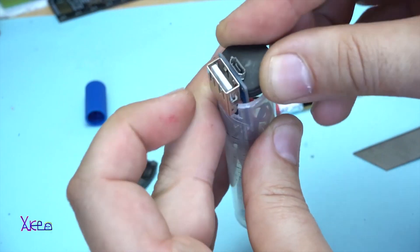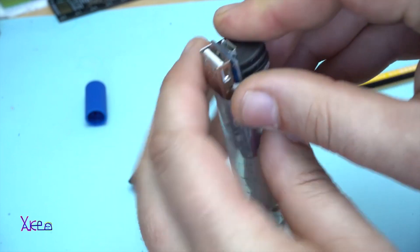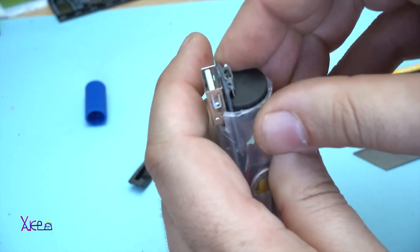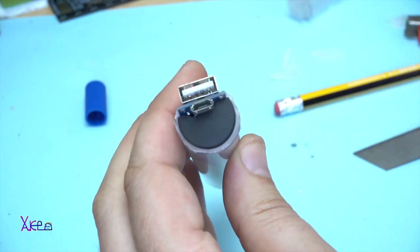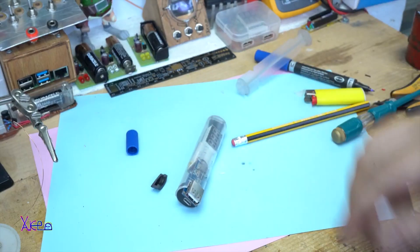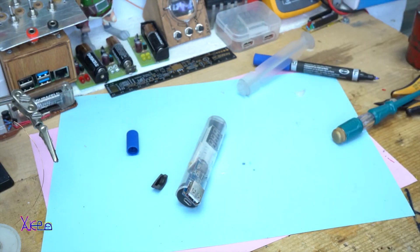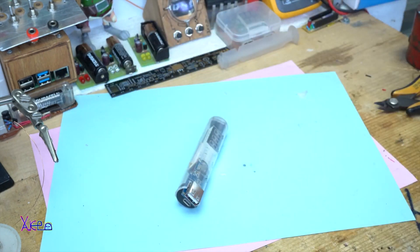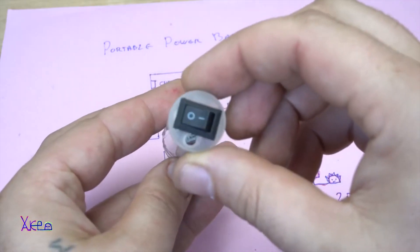Portable means I can take it anywhere. This gadget is a portable DC booster from 3.7 volts to 5 volts, or USB output. And at the same time, you can monitor the voltage of the battery with a very small LED digital voltmeter. All of this technology is placed inside a plastic syringe.